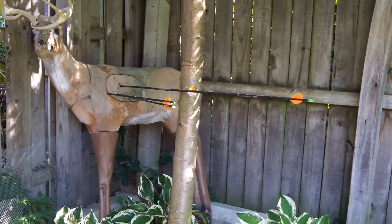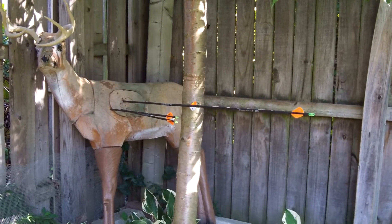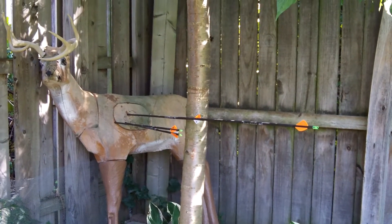Arrow on the arrow! It's a good thing these are just practice arrows, because my Luminox are on the other ones, and these just have practice heads.